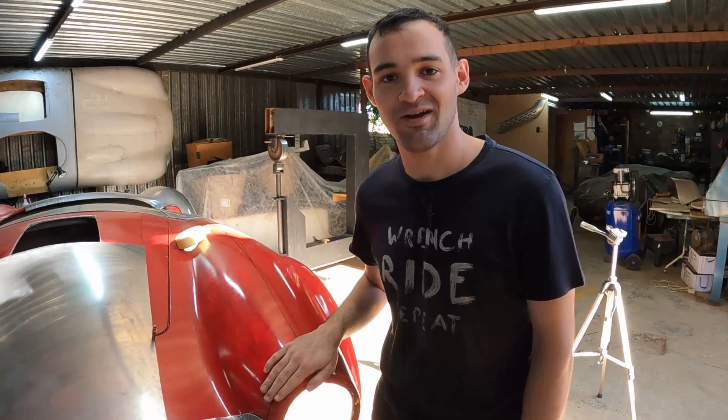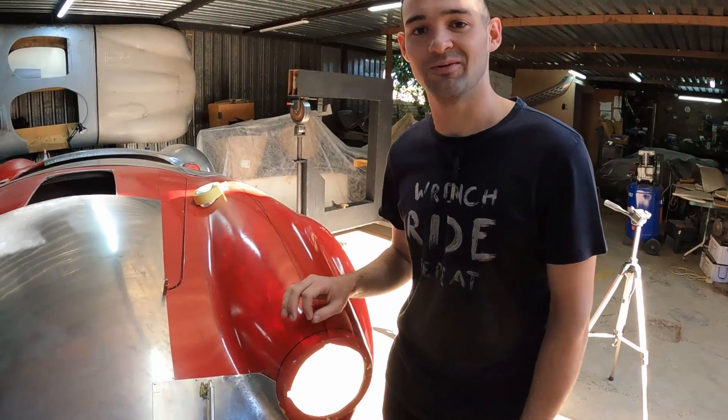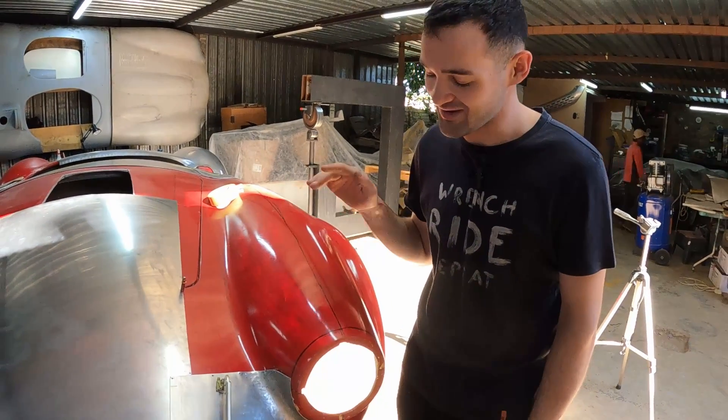Welcome back to the channel guys. My name is Matthew and we are building an all-aluminum AC Cobra. Previously we were working on the rear of the Cobra, now we're making a start on the front.